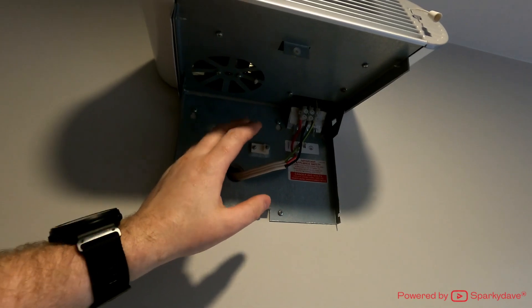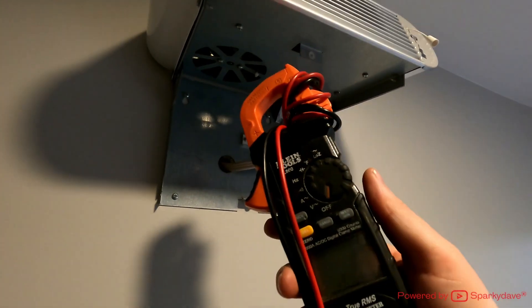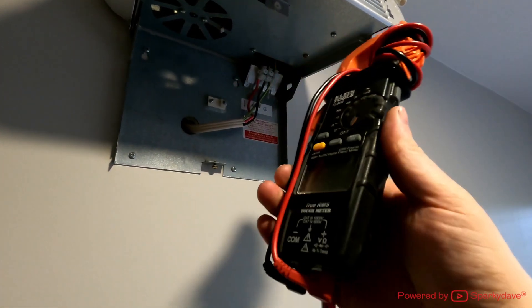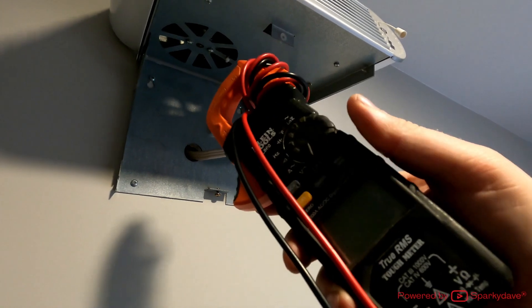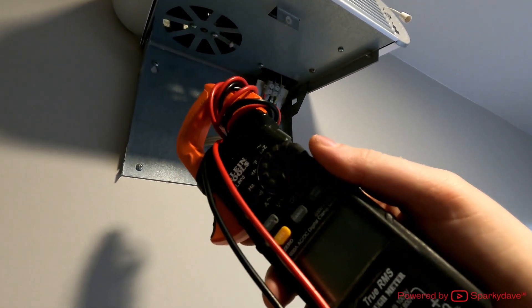We always need to test before we touch any cables. Before using a multimeter to test the circuit, we need to verify that the leads on the multimeter are intact, and then the second check we need to do is to proof test on a known live circuit to ensure that the meter is reading the correct results.